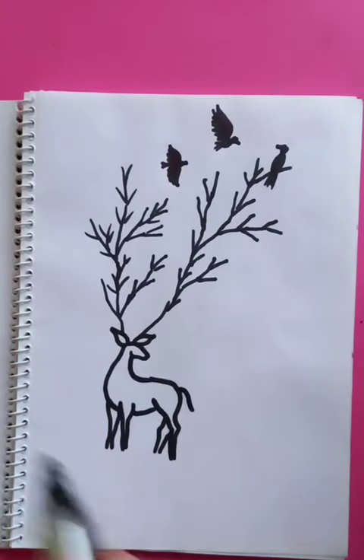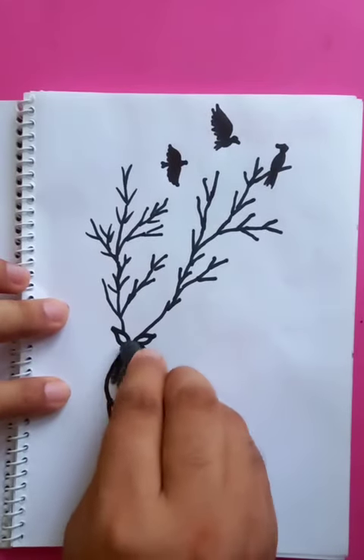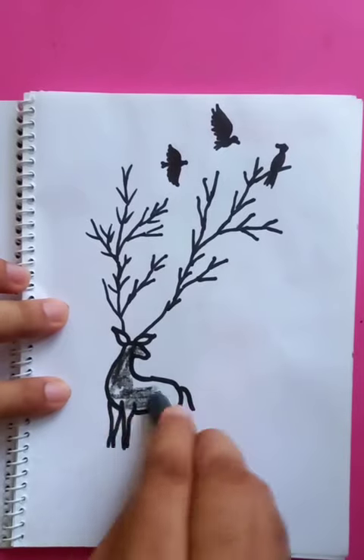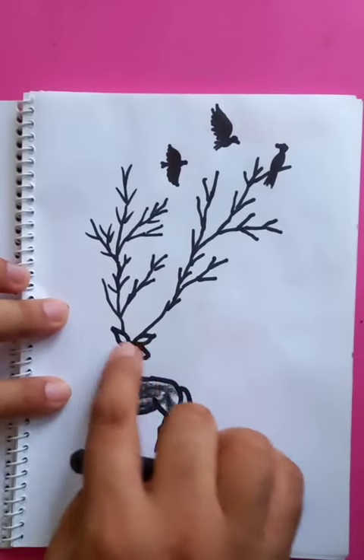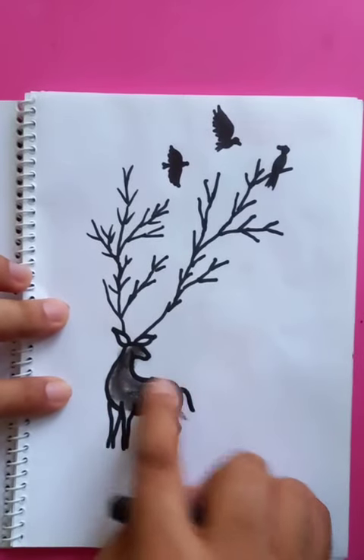The whole picture becomes more depth if you put the color inside with crayon, and you can mix it up with your fingertips or you can use a blending stump.